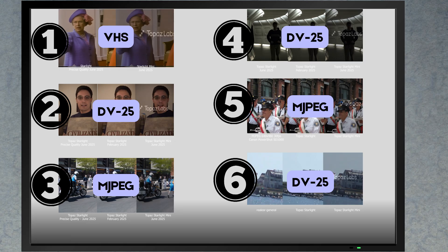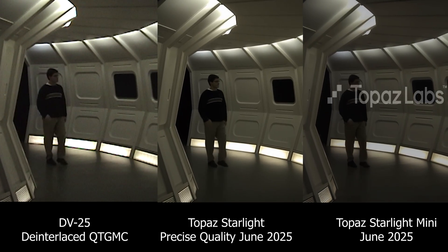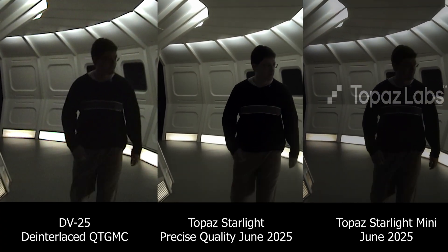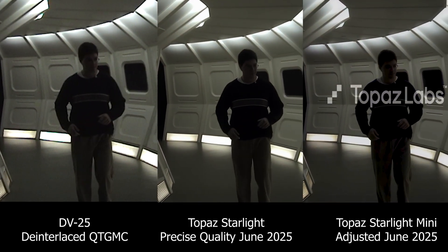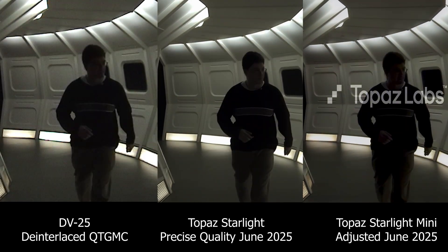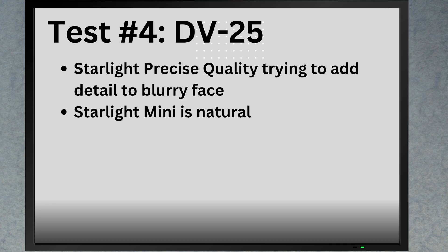Let's move on to test number four — some more DV25 footage. We'll skip the February Starlight and cut to the chase: quality setting in the middle, Mini on the right. After adjusting the contrast and brightness of Mini for comparison, it's a bit hard to tell, but I always prefer Starlight when it doesn't try to overdo the faces. In that sense, I like that Starlight Mini is keeping it natural.